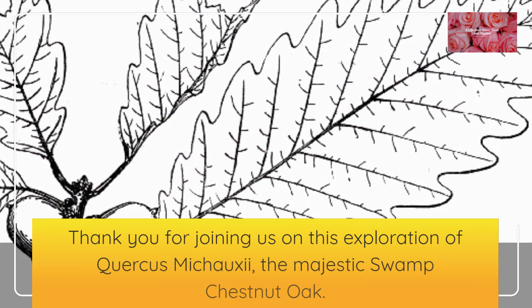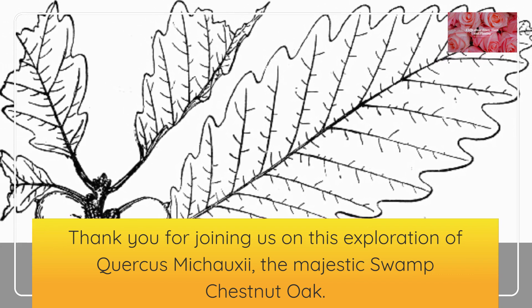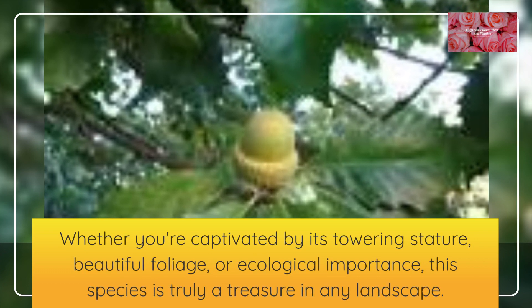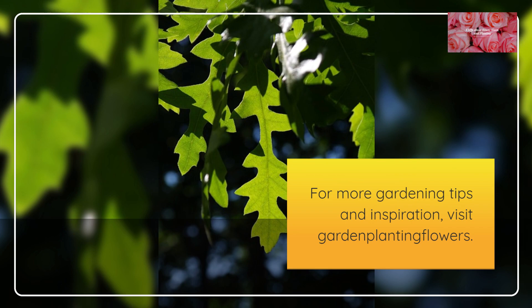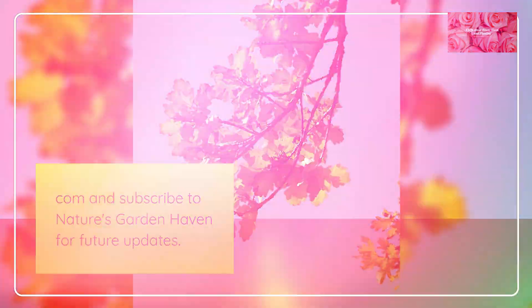Thank you for joining us on this exploration of Quercus mishoei, the majestic Swamp Chestnut Oak. Whether you're captivated by its towering stature, beautiful foliage, or ecological importance, this species is truly a treasure in any landscape. For more gardening tips and inspiration, visit GardenPlantingFlowers.com and subscribe to Nature's Garden Haven for future updates.